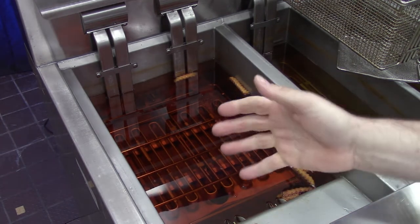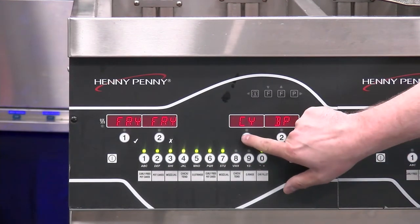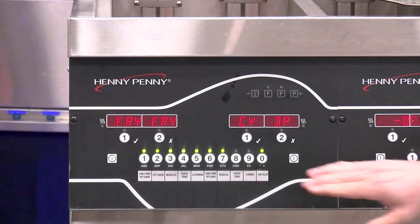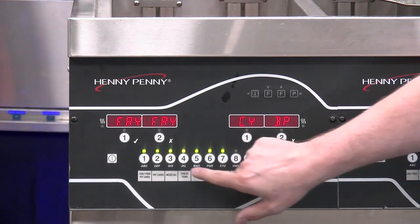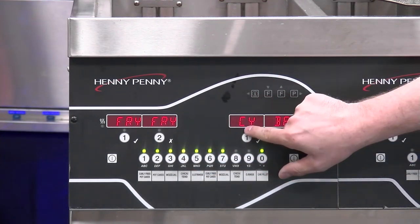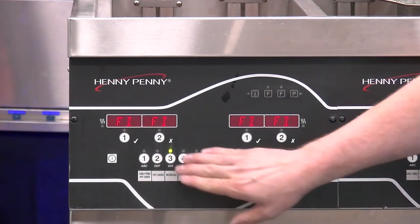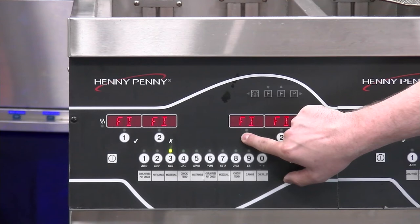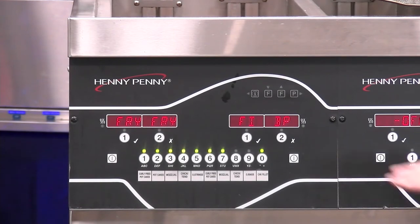Depending on the size of your baskets, you can fit possibly up to four different baskets in here. So basically, we start a timer, drop a basket, let it cook through, and at the end of that timer it's going to say it's done — we confirm that. If we want to get a previous product back on the display, we select that product from the list, press and hold the desired location button to assign it back. It's that easy — we can assign it anywhere we want.